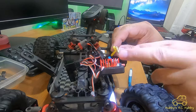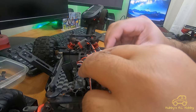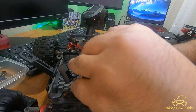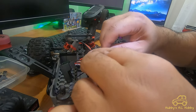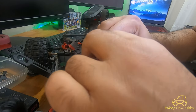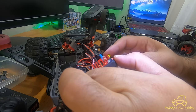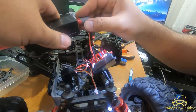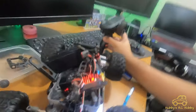This connector could be defective, but you can actually save time and money — it could still be usable. When you plug it in, it should click. If it doesn't click, that's not a good connection. You can spin or turn it a little bit to get it to click. See — there, it clicked. Let me try turning it on to see if it works.